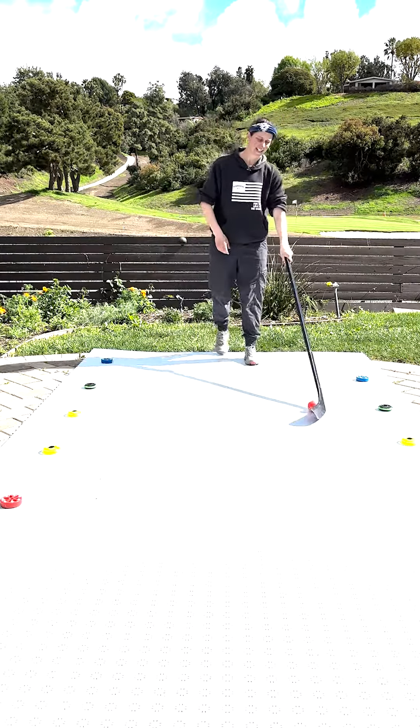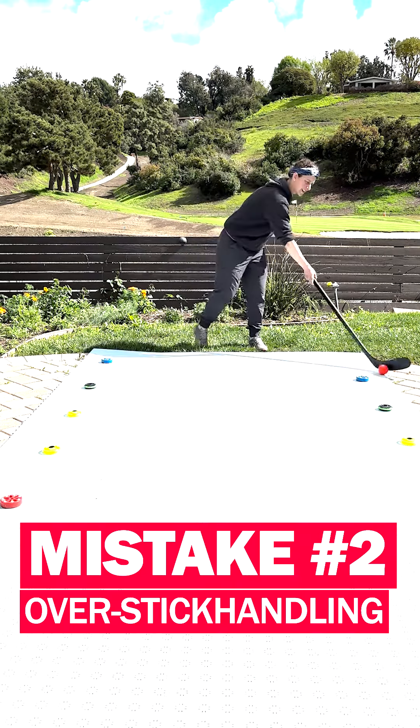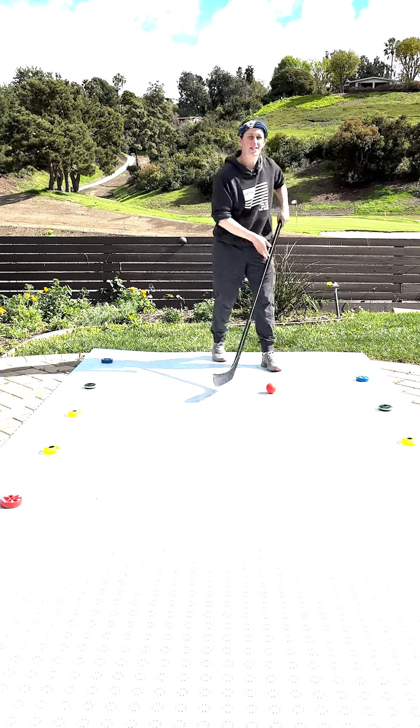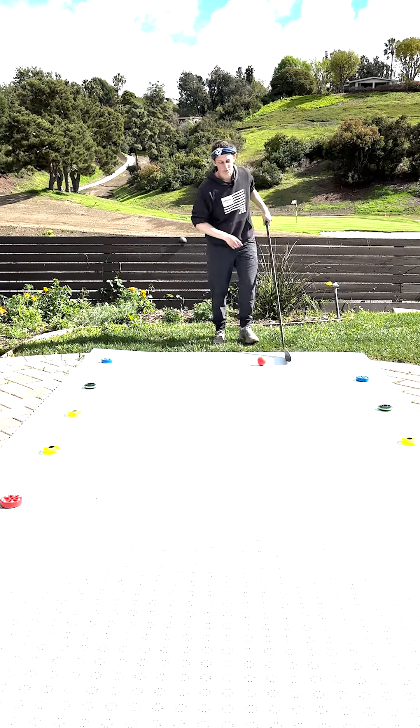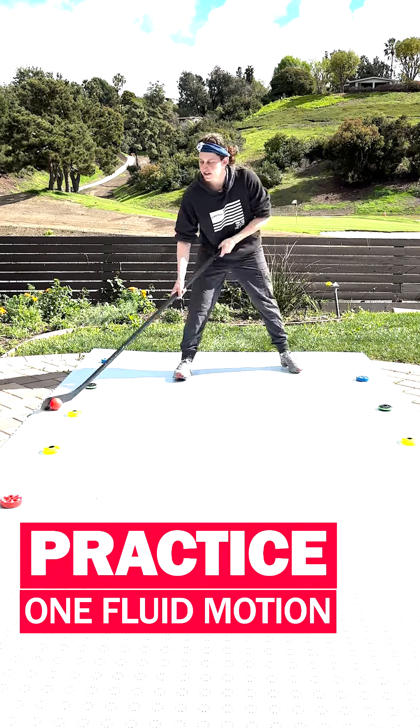The second thing I see that becomes an issue is we kind of stick handle a lot — that's not the point of this drill. You want to go in one nice fluid motion. As you get better, you'll get faster.